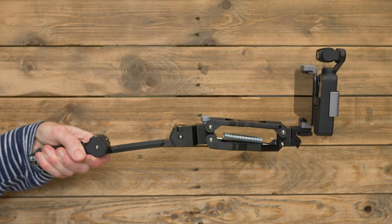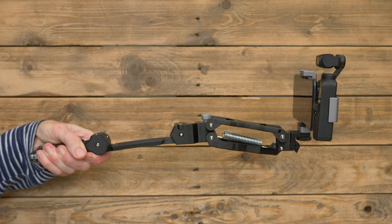And then selfie stick mode, which allows you to get the camera a little bit further away from you if you're walking along doing a piece to camera. So this is selfie mode with it extended out as I walk along. You can see it's taking out quite a lot of the bounce — so now I'm bouncing, not the camera.